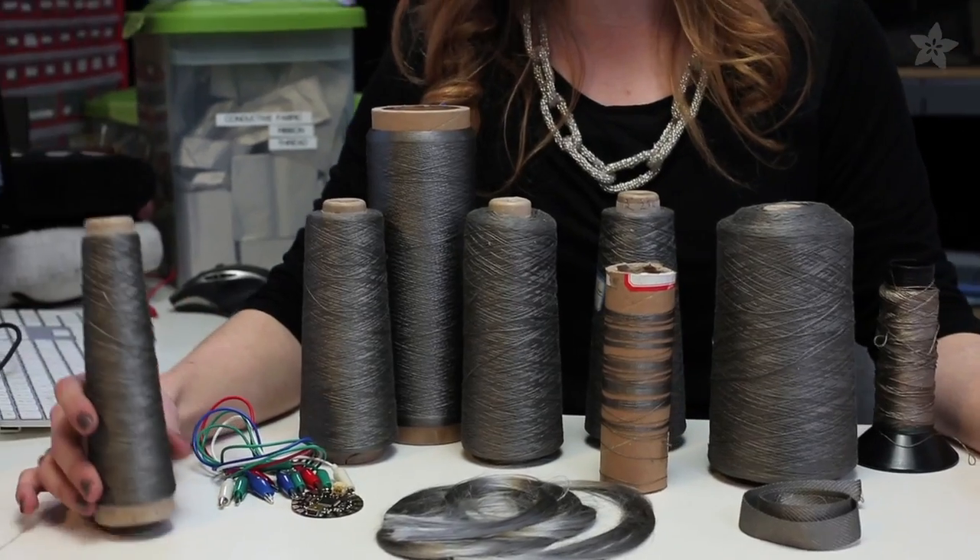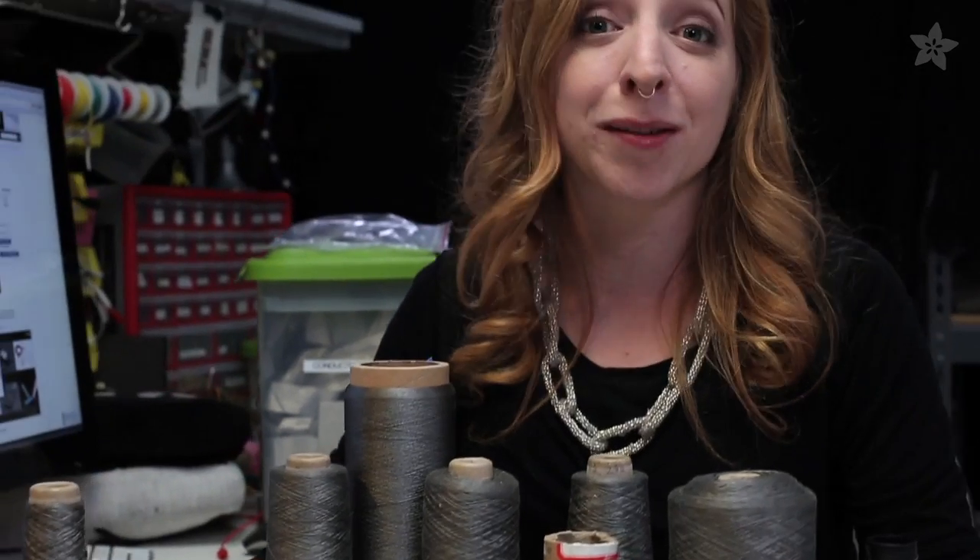We're always testing new materials to bring you the best conductive textiles available. Check out our eTextiles projects on the Adafruit Learning System, and subscribe for more wearable electronics from Adafruit.